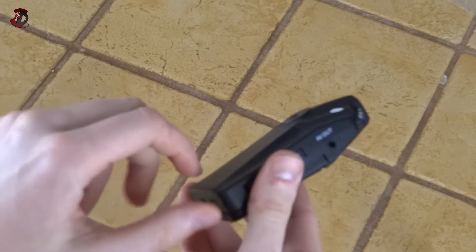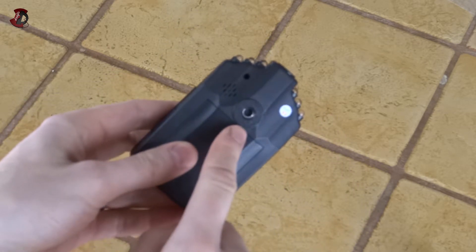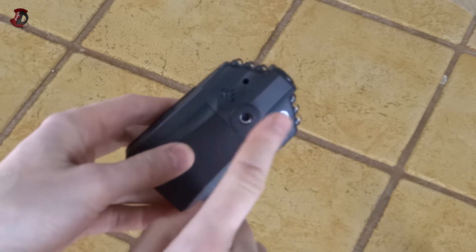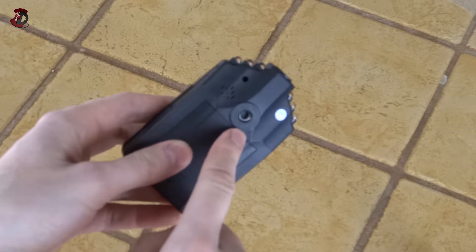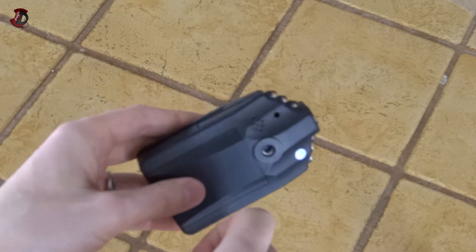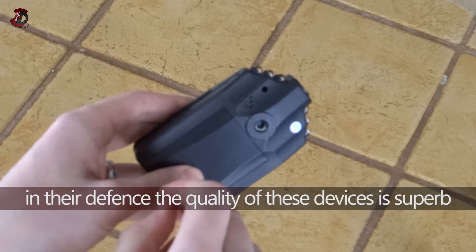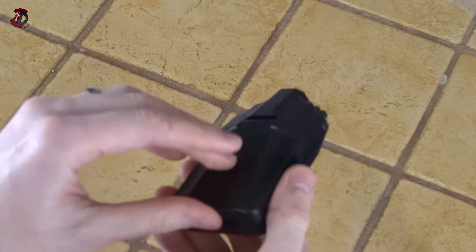You have an on/off button and a record button, which also strangely enough acts as the OK button in the menus. You have audio/video out as well. Now I'm going to put the Zoom H1 recorder and TASCAM audio recorders to shame — they cost about six times more than this device and only record audio — yet they have a plastic port for the tripod mount, while this one has a metal port. So that's a good thing.